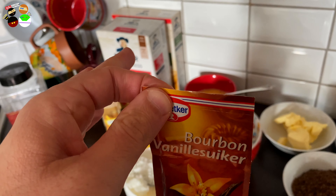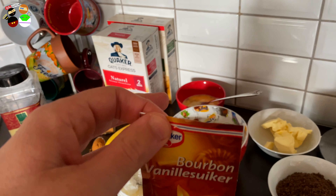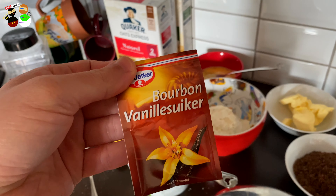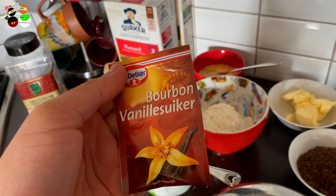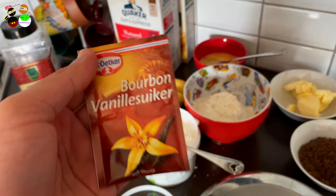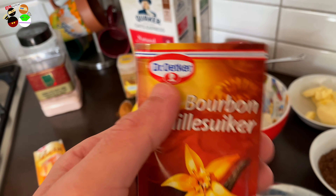We have one little packet of vanilla sugar. Some US viewers told me you don't have this — I think it was Renee — but you managed to find some Dutch stuff online. Vanilla sugar is basically sugar that has the aroma and smell of vanilla. If you can't find it, try vanilla powder mixed with a little bit of sugar. We're going for bourbon vanilla sugar today to see if it adds anything special to the flavor.